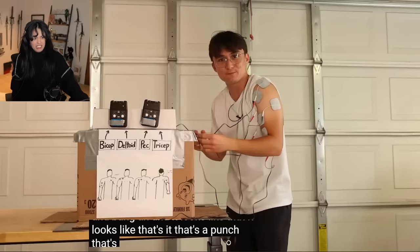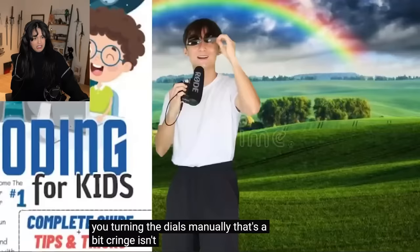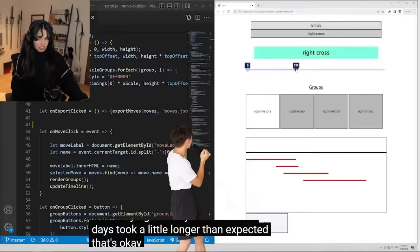That's it, that's a punch. Slow down there, bucko — are you turning the dials manually? That's a bit cringe, isn't it? Come on, let's write some code to automate that. It'll be easy. Start with a little user interface, just somewhere to customize the timings of your moves. That was easy, right? It only took six days.